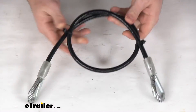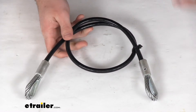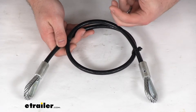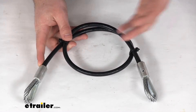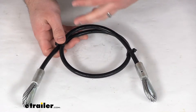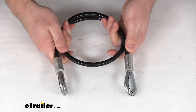This is a direct replacement from CURT to replace one safety cable that came with your CURT base plate. This cable, just like the original, is going to wrap around the vehicle's frame to provide that backup connection between your base plate and the vehicle frame. It does have a vinyl coating to protect against rust and help to make it easier to handle the cable as you're installing it.